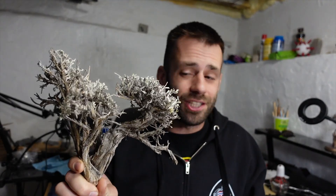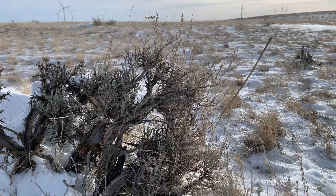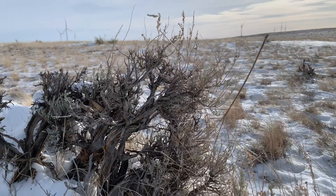Welcome back to the studio everyone. Today I have a bouquet of sage and we're going to be doing some organics burnouts and see if we can turn this sage into bronze. These Wyoming sage are tough little plants, a lot tougher than I am, that's for sure.